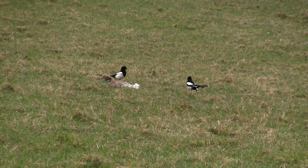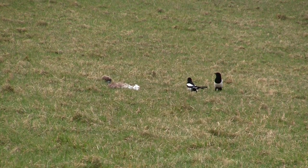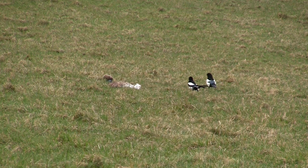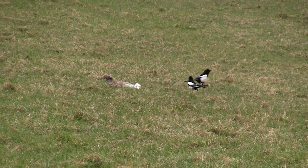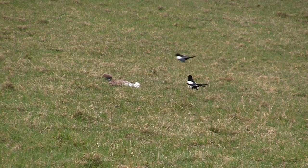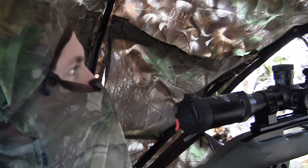The morning was really drawing on and the crows didn't look as if they were coming back again, so when this magpie landed I decided to take it. And he's down — a bit of a runner, but he's in the bag. I finally have something for my efforts.